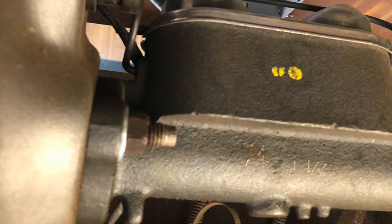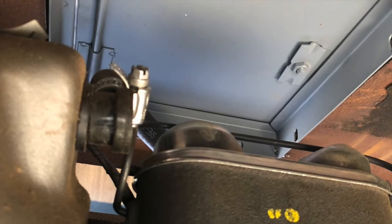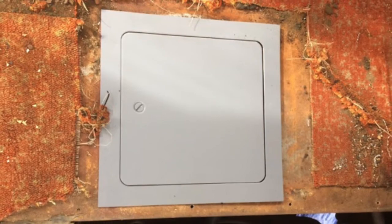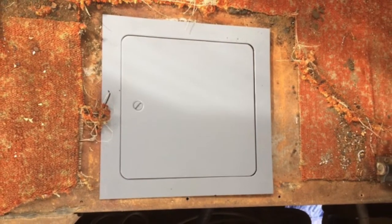We are going to have to bleed and fill the brake lines eventually, but the fill location is at the top of the master cylinder, which is right up against the floor of the motorhome. So we went ahead and did a little modification that seems to be popular among Classic Winnebago owners.